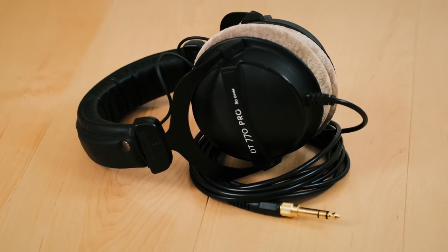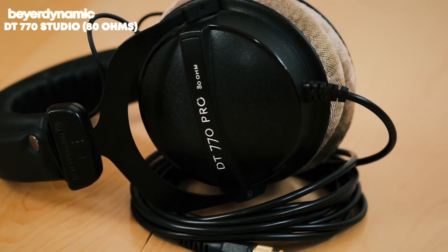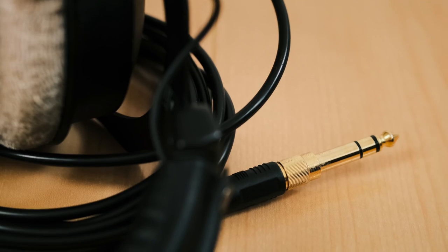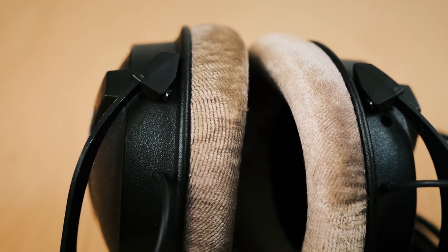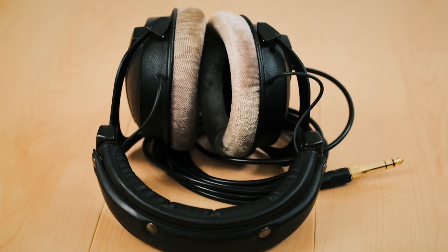And we're back. I love these headphones — they have a three-meter long cable so when you're recording something you never feel like you're running out of cable length. They're really comfortable, they sound really good, and I think they're probably going to last me my entire life — they're super durable too.